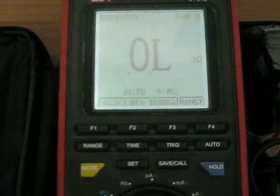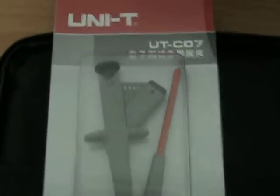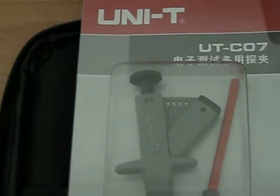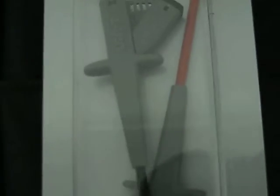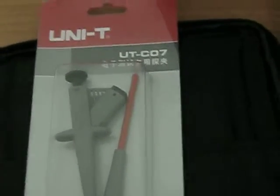But that is not everything. You can also get these — the UTC07. That is a prop clip. It is adjustable and can be connected to many different testing leads. It is double isolated, CAT-3 and CAT-4. You get this one for free when you buy it now, so it is included in that package.